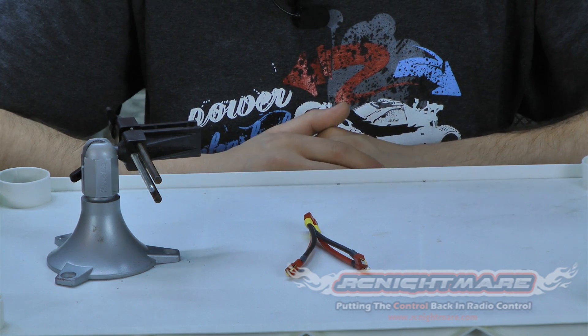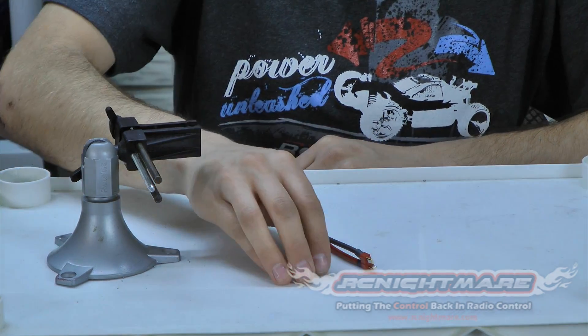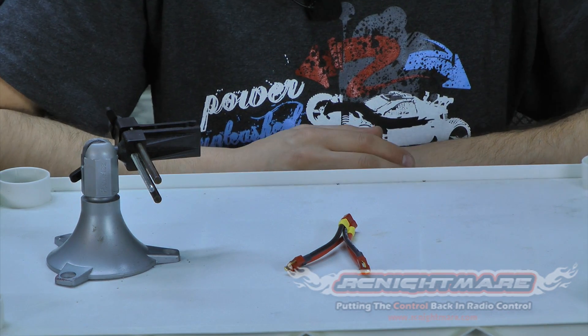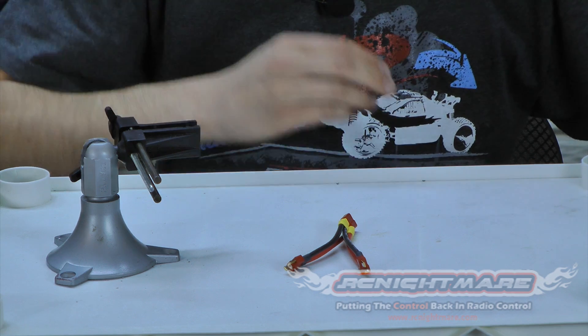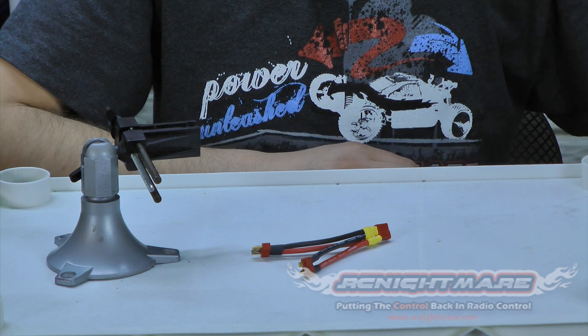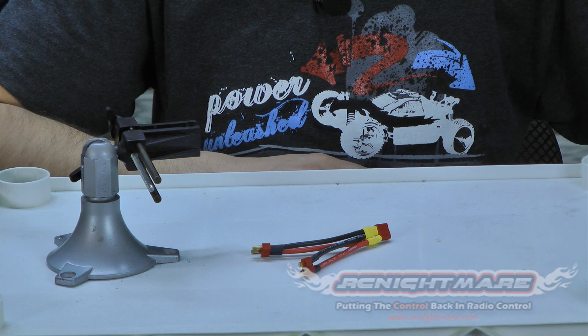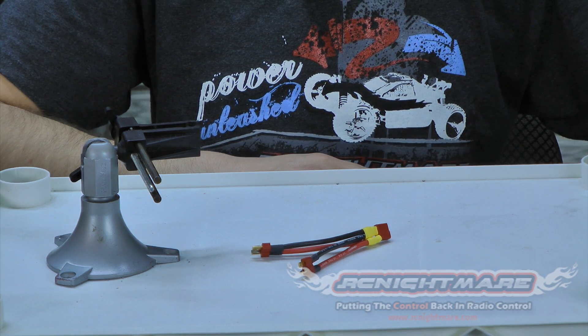If you don't get it the first try, don't worry. Practice on some extra wire if you've got it — this is not the easiest thing to do. I don't get it every time. A lot of times I have to restart, de-solder everything and get some fresh Deans. Sometimes I get a little gummed up, but take your time — practice makes perfect. If you guys have any questions, comment below or post up at RCNightmareForums. That's it for this video — we'll talk to you guys soon.